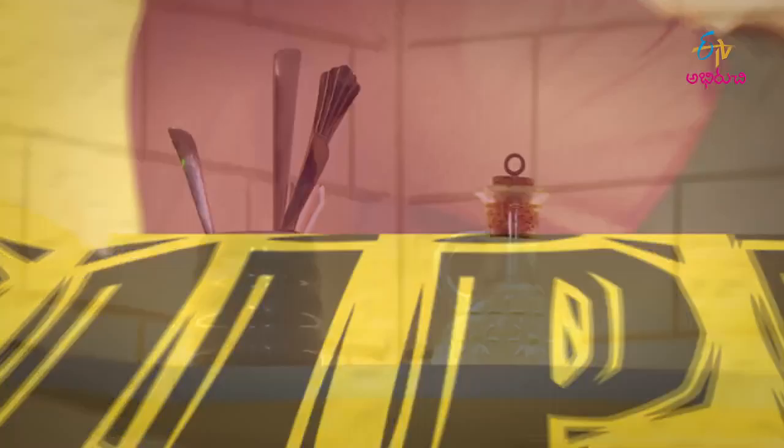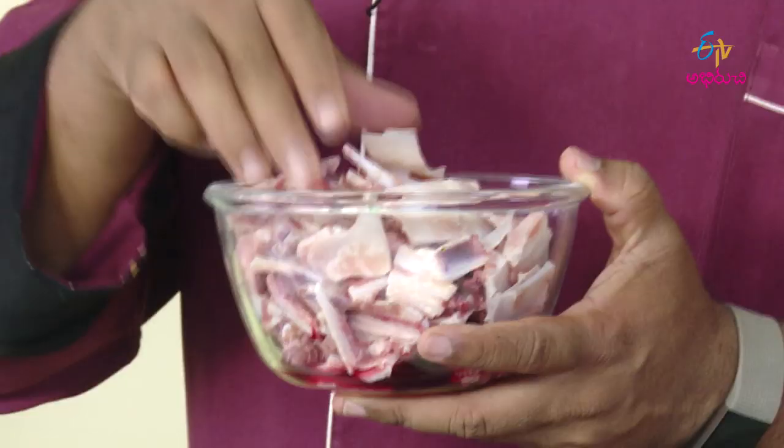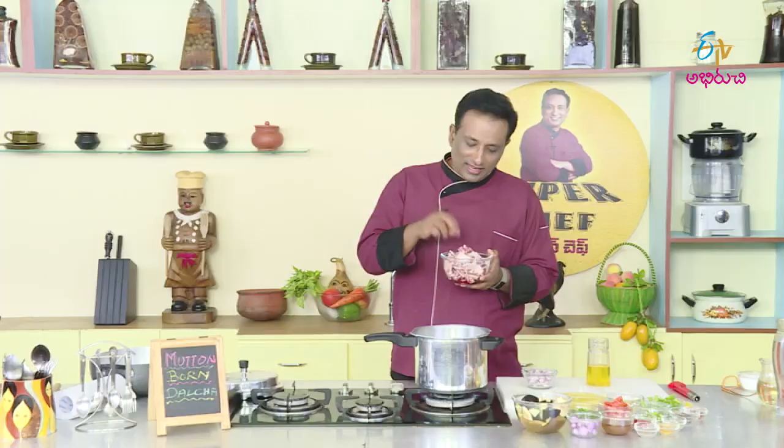Hello and welcome to ETV, my super chef. Welcome to ETV. It is important to use the cartilage bones — this is a plastic rubber. We have to make a small piece of the bone. If these bones are very tasty, please enjoy this recipe. Let's enjoy this as well.